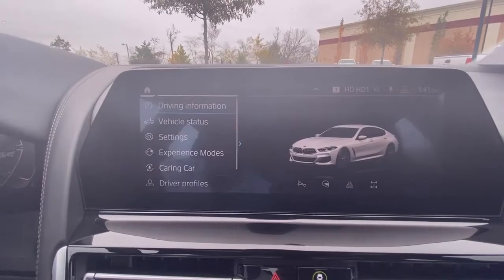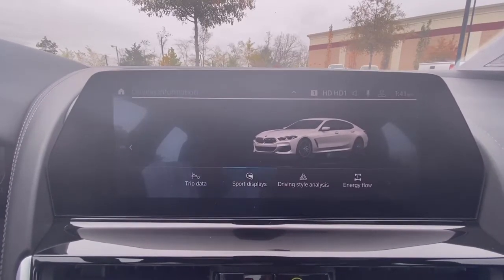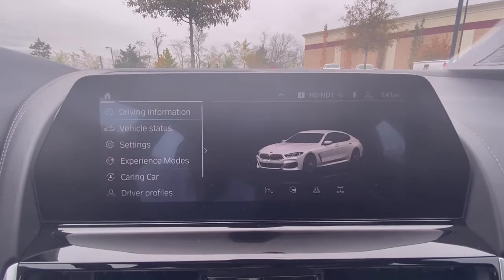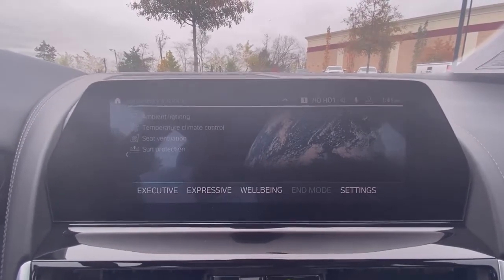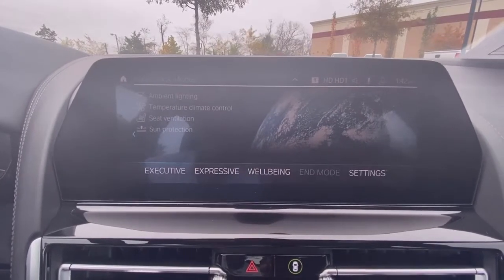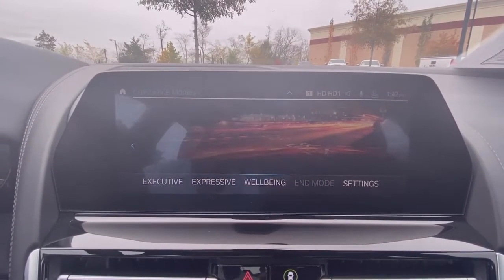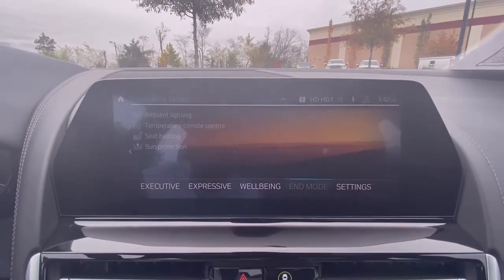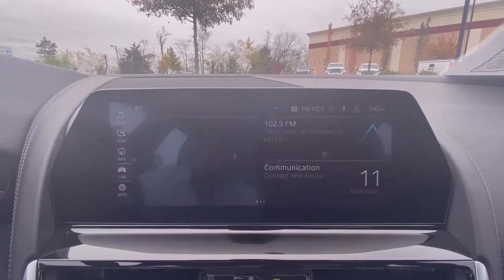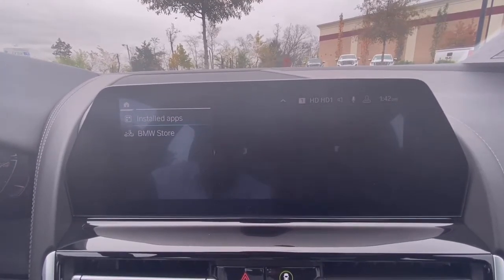One of my favorite features is the car app — you can check out the driving information and all that. One of my favorite things is the experience mode: depending on how you want to experience the vehicle, you can turn on ambient lighting, temperature control, and seat ventilation all in executive mode. In expressive you just have sun protection and ambient lighting, and in well-being you have the heated seats on — I think that's pretty neat. You also have other installed apps and can add more through the BMW store.